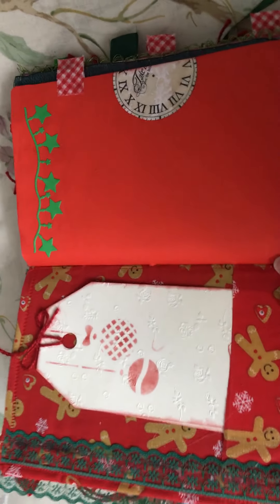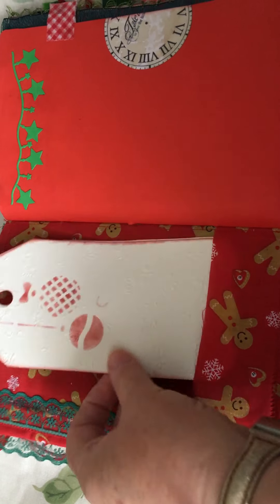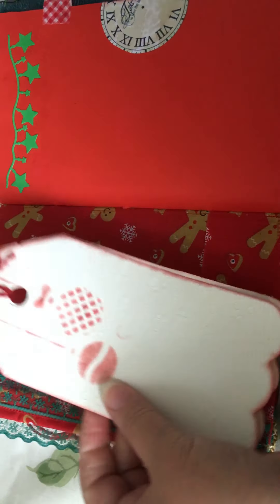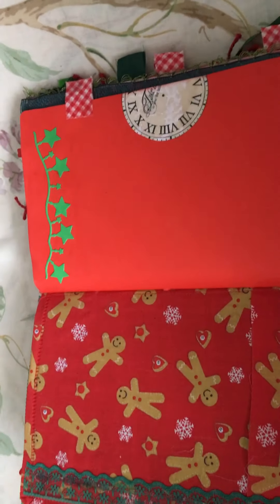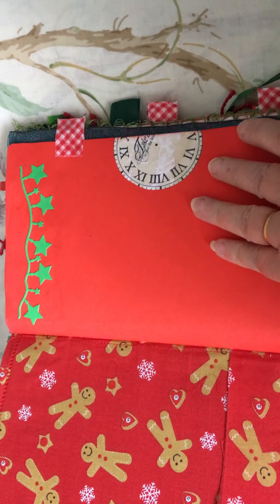There's a paper clip holding it closed. There's also a pocket in the front which is fabric, and some more tags in there. A little star embellishment.